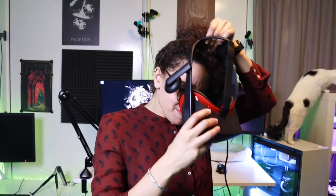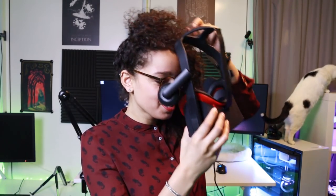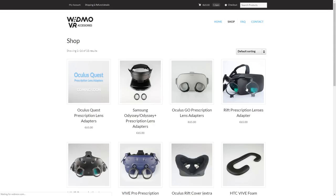Instead, you can keep these lens adapters attached on your VR headset and see sharply in VR without the hassle of trying to fit your frames in there. They are manufactured per prescription.